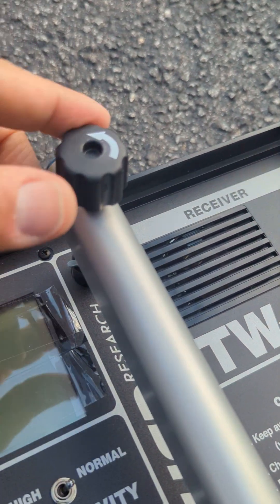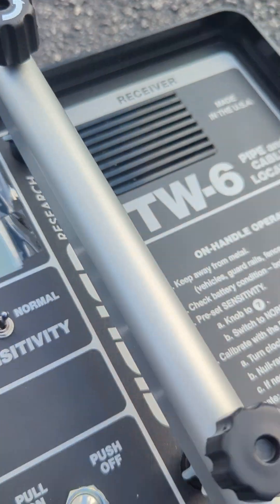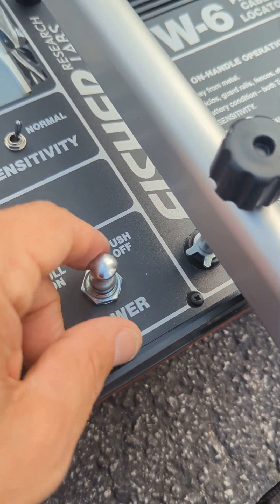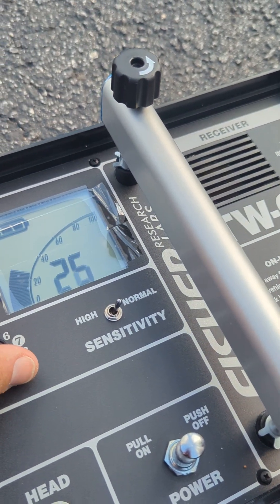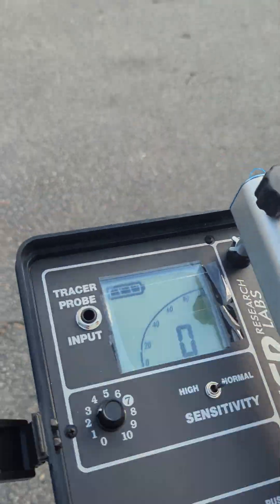This knob on top is used to zero out the system. Once we turn it on — it's going to make a pretty loud noise to start — we'll go ahead and turn it down for a minute. Once we get it up and going, you'll see how it gets started.